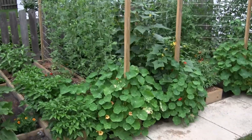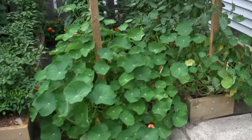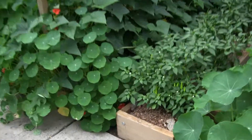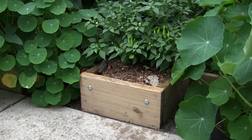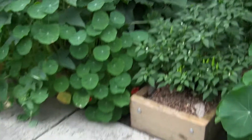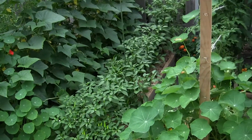What I did is I just used 8-inch boards to make these raised beds. I made 9 of them, and the cool thing about this is that the plants are just growing like mad.